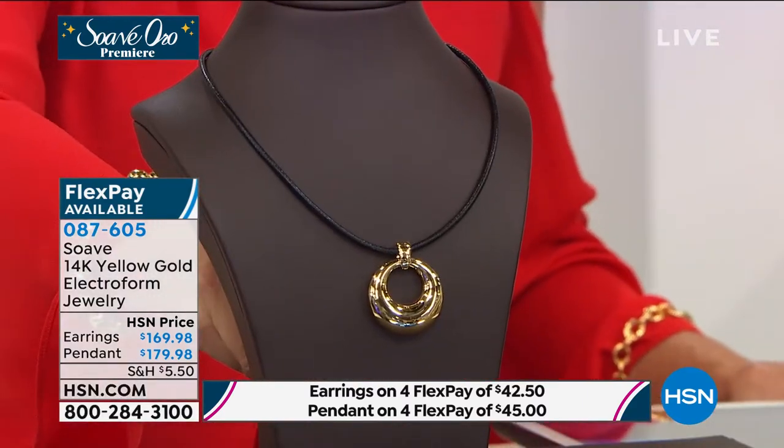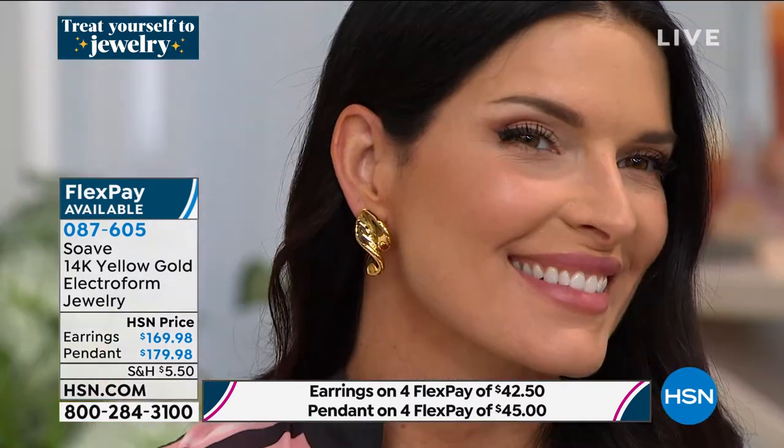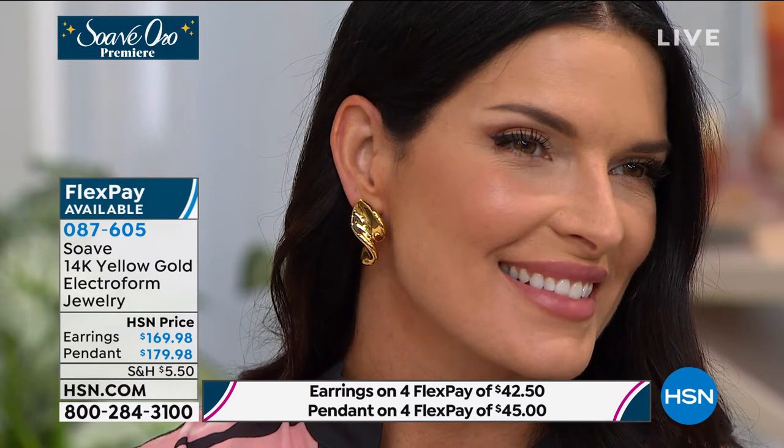So beautiful on you girls — those earrings and this graduated pendant. Let's talk about the earrings now that we're on Angie. Look at Angie just exuding such confidence. Those earrings are like the perfect feminine touch right against the neck. And they are not weighing your earlobes down like pure 14-karat gold pieces would, because you have that resin technology at the core — that's what makes it lightweight. That's why we love it so much.